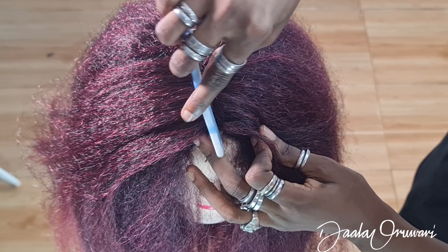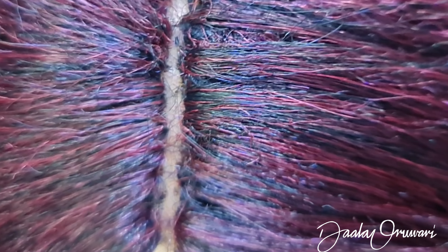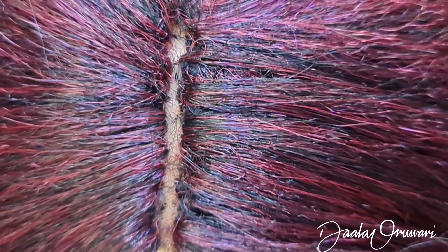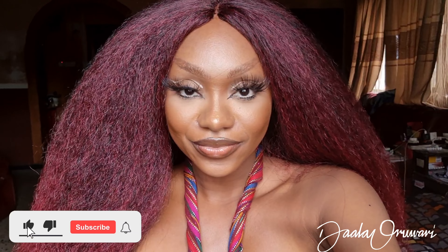Now I'm going to take out the pins and take out the thread. I struggled with that a little bit because I had sewn on the thread in the middle, which is what I told you guys not to do. And this is how the part looks — you see why I said you needed that lace in your wig cap? It looks very natural.